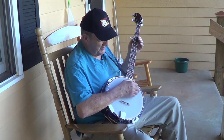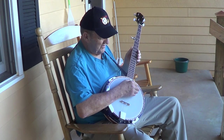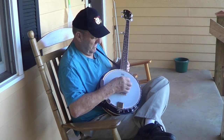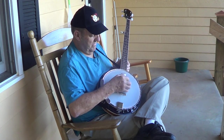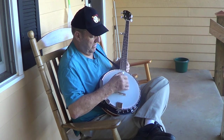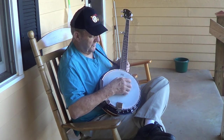Haven't made a whole lot of progress. Been working on some rolls. We'll try a forward reverse roll first. That's a forward reverse roll.